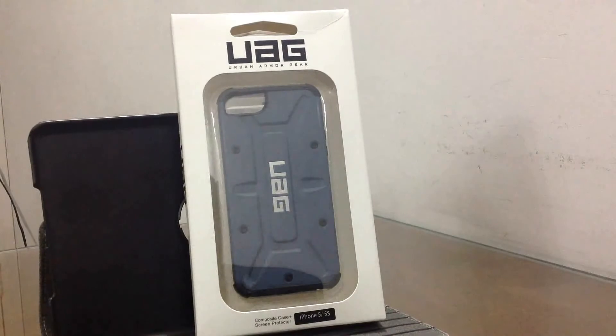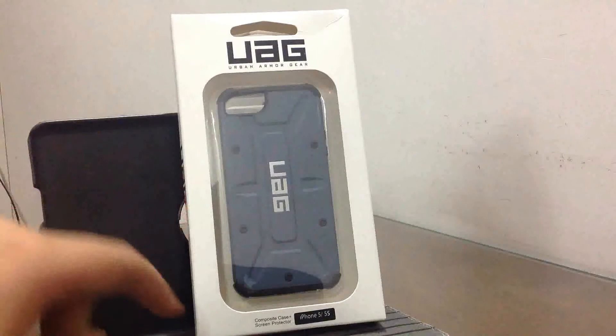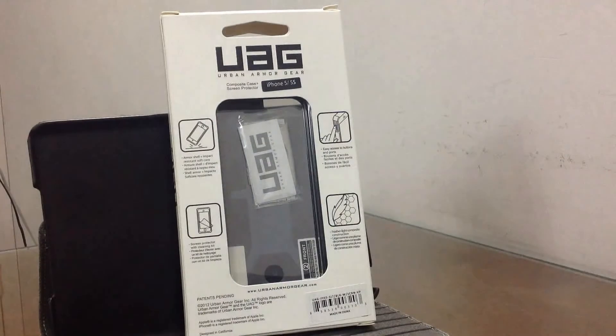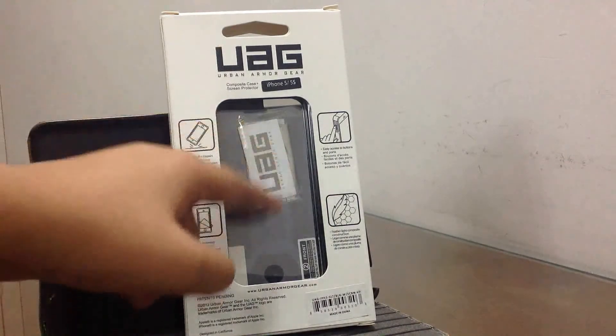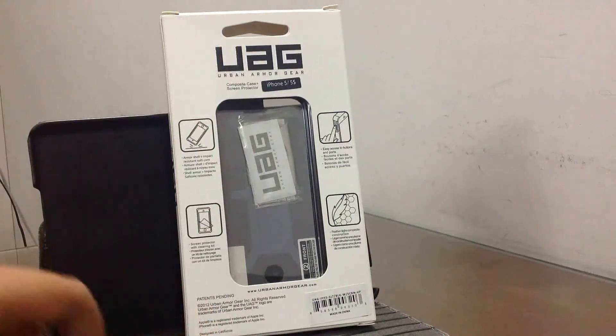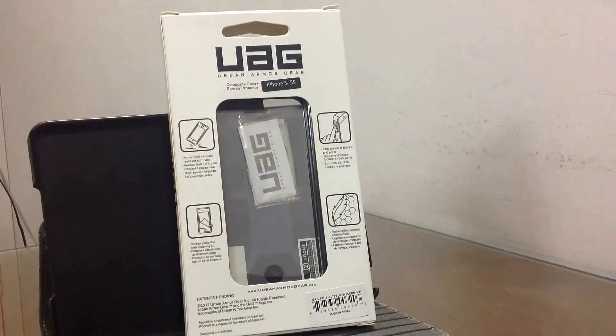Now without further ado, let's get straight on to it. At the top of the box we have the UAG logo, and at the bottom you can see the case. At the bottom of the box they've mentioned that the case has been made for the iPhone 5 and 5s. Heading to the back of the box, at the top we again have the UAG logo, and below that you can see the case from the front. At the bottom we have the details of where the case was made, and on the sides you can see the features mentioned that the case provides.